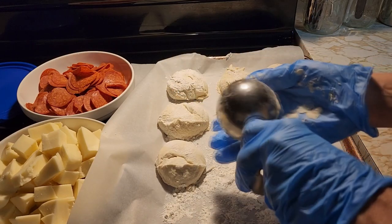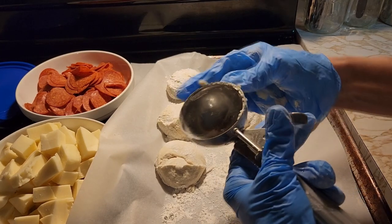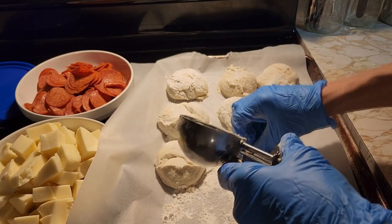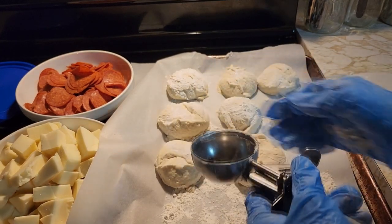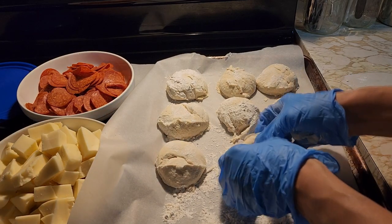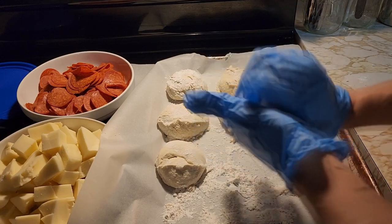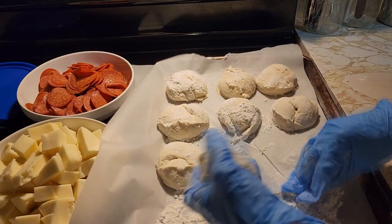Come out level and you have eight pepperoni rolls. Now each pepperoni roll will have 20 pieces of pepperoni in it and some ground provolone cheese. So once you get your balls made, we're going to just firm them up a little.